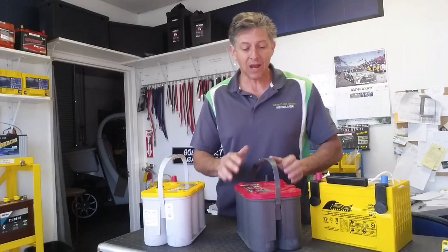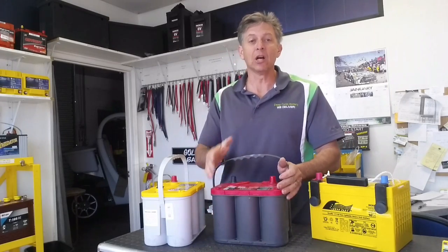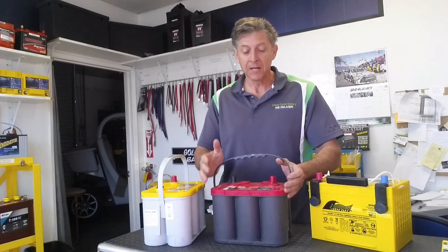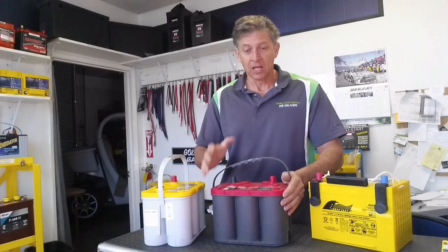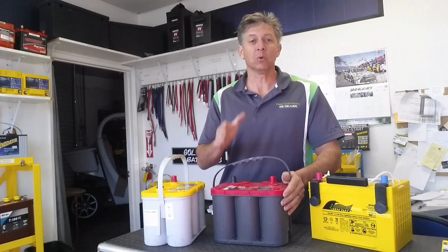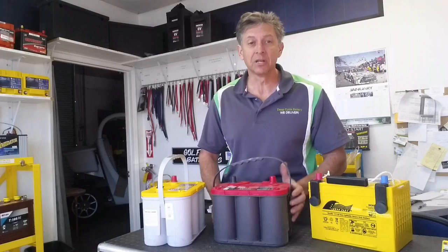Let's talk about the specs. The Red Top Optima has 1,000 cranking amps and 800 cold-cranking amps. So what's the difference? Cranking amps are a measurement of the battery's amps at 32 degrees Fahrenheit. Cold-cranking amps, or CCA, is a measurement of the battery's cranking ability at 0 degrees Fahrenheit.